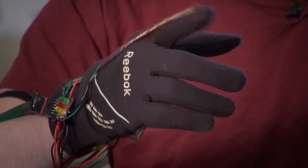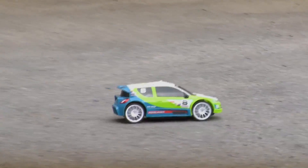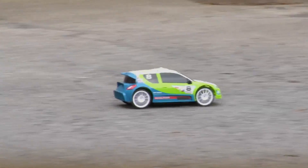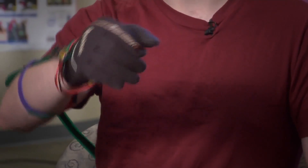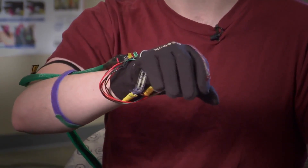Named the Su-Do glove, it's designed to wirelessly control any device, like this toy car, with a combination of sensors and a few simple hand gestures. When I rotate my hand like this, kind of like I'm turning a steering wheel, that turns the car.